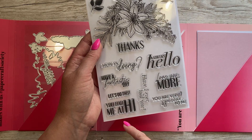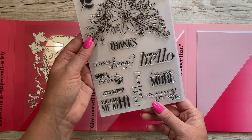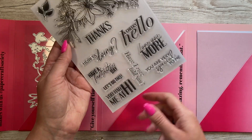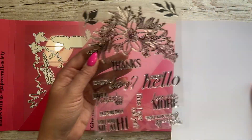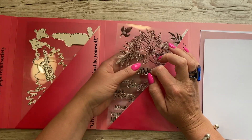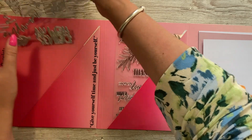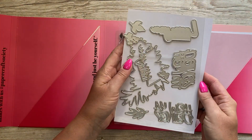I haven't got 'a cheeky hello' or 'you had me at hi' - I've got 'you had me at hello' so that's a little bit different. 'How you doing' - I haven't got that one, although I feel like that'd be a good one for a Friends fan with Joey on the front. But I love this - this is going to be really nice to color.